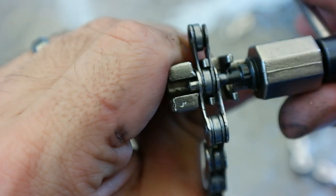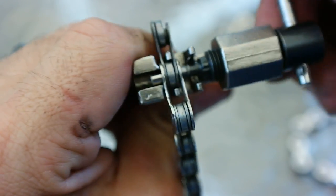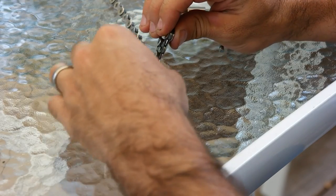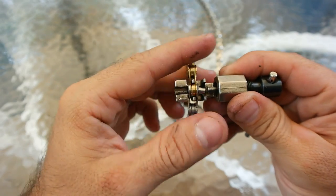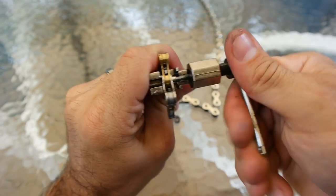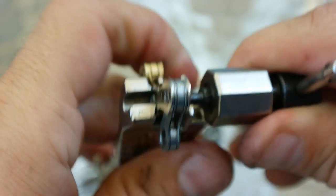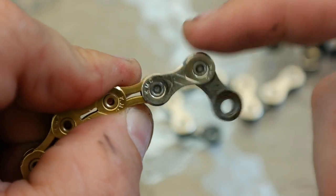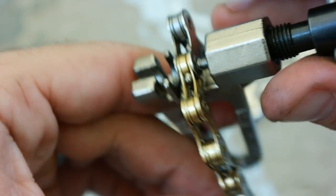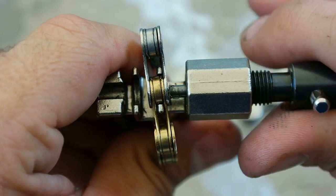A good chain breaker is measured to stop short of pushing the pin all the way out, but I recommend playing it safe and not going all the way to this point. To join a link, put the chain in the opposite way and line up the pins. You need to stop pushing when the pin reaches the end. When you join a link, it'll sometimes be tighter than the others. Use this part of the tool to push on the pin very slightly, which will loosen it up.